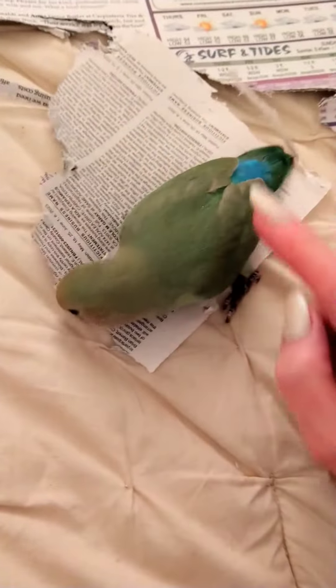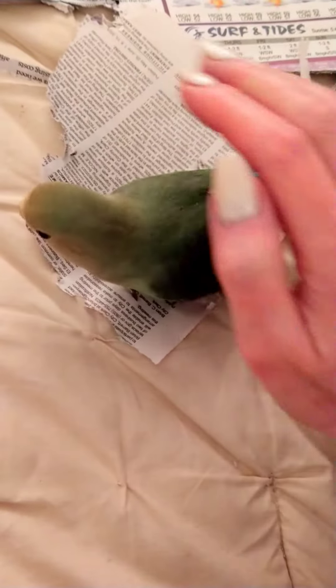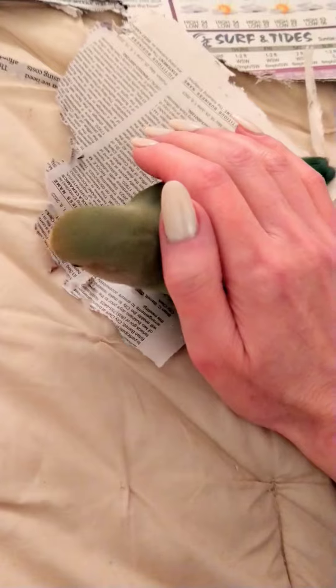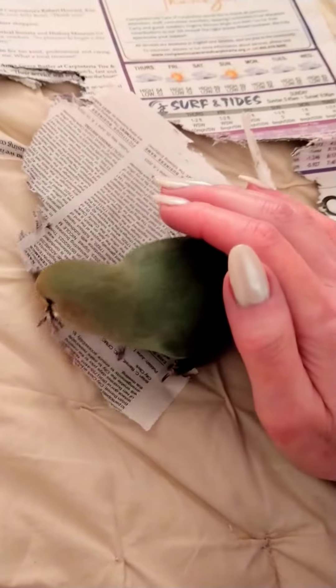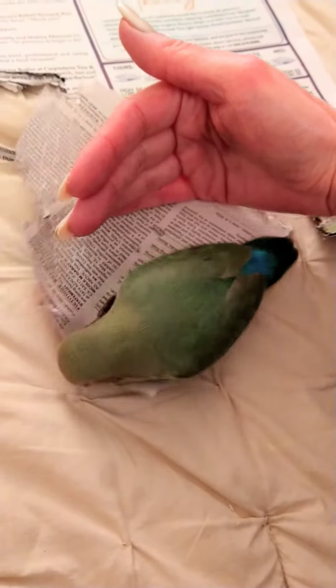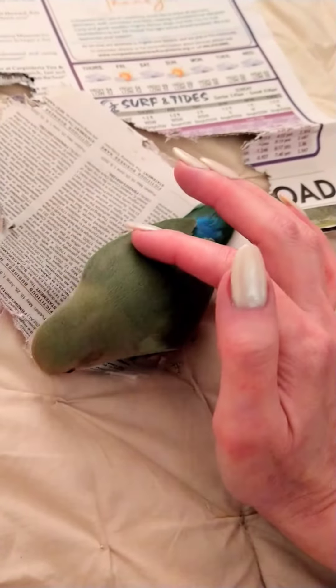This is good to get the bird used to being handled this way or grabbed — especially if you need to do a wing trim or they need to be seen by a veterinarian. You want the bird to be able to be handled, held, or restrained without freaking out. So I highly recommend this. I'll just do these when I see the bird out or hanging out, and they associate it with being calm and nice.